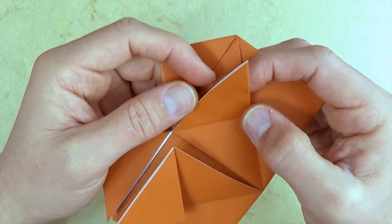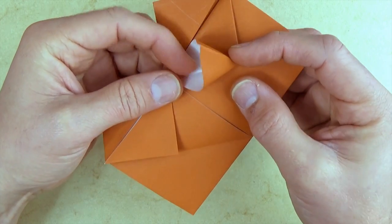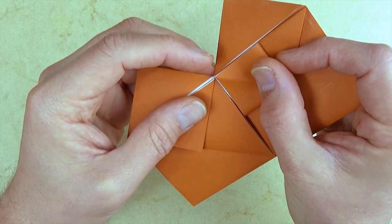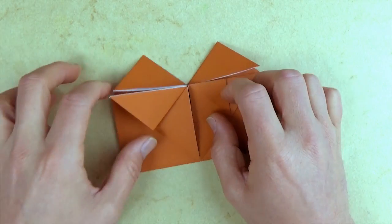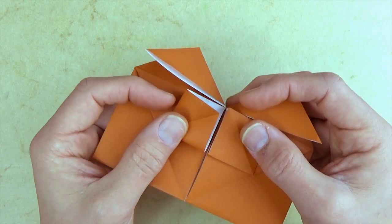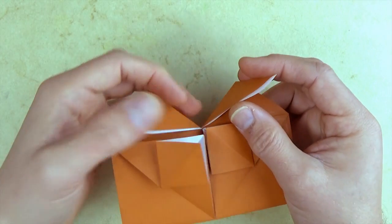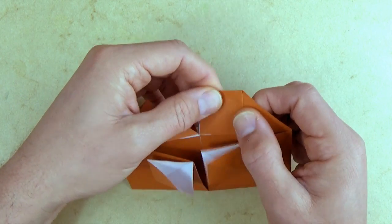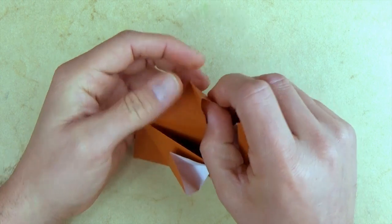Now we're going to squash these flaps. Reach into this white pocket, put your finger all the way to the back of the pocket, and squash it so that this corner lands on the point. Flatten. Repeat on this flap — open the pocket and squash it square. Repeat on these flaps — open the pocket and squash. Open this flap and squash it.